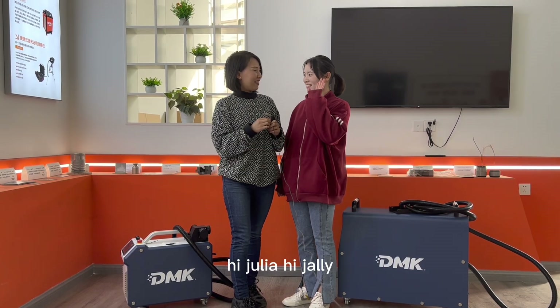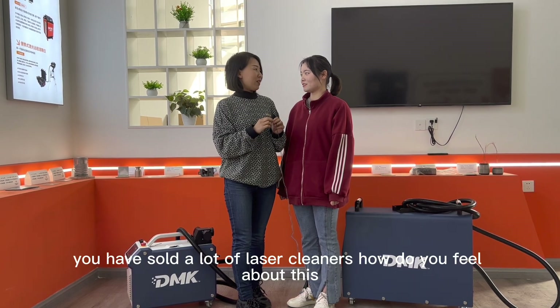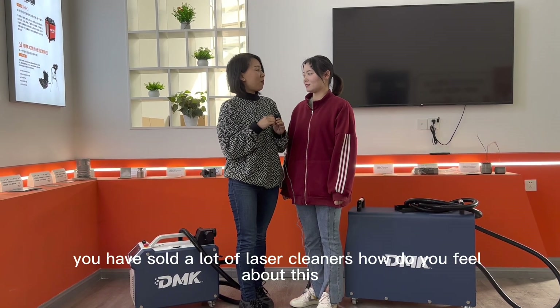Hi Julia. Hi Jenny. Since our last video you have sold a lot of laser cleaners. How do you feel about this?